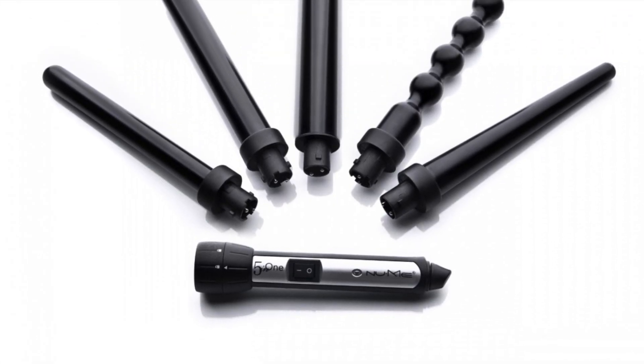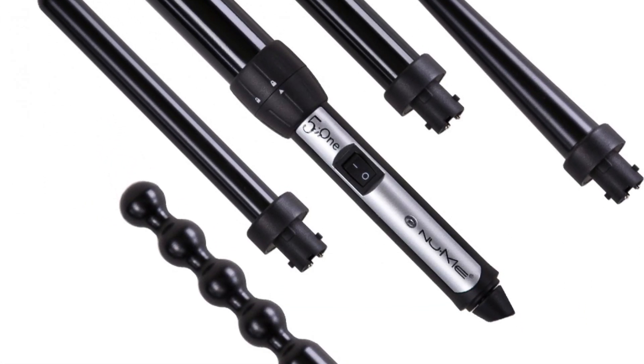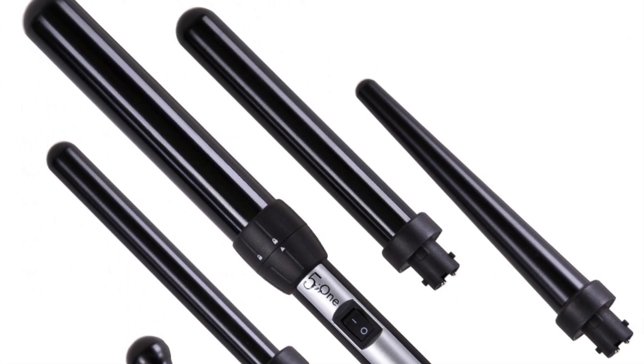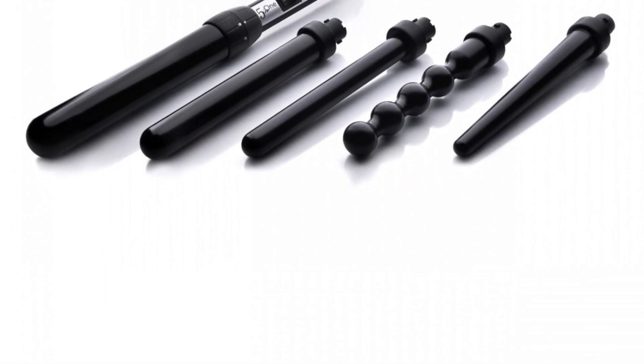Hi guys, welcome back to my channel. I have recently received this amazing hair tones from NuMe hair products. My set is called the Elastrom set, which comes in five different tones to create all sorts of waves and curls. Once the switch is on, it heats up super quick and you can style your hair straight away. Today I'm going to be showing you guys my autumn favourite hairstyle using the biggest size tong from the set. I'll be mentioning discount codes later so stay tuned for that.